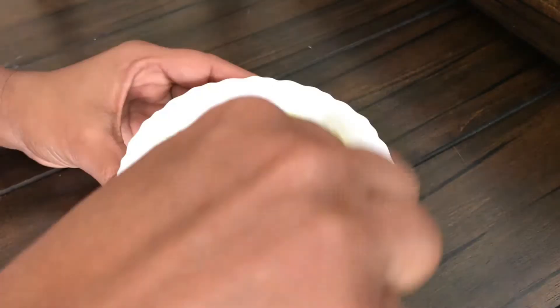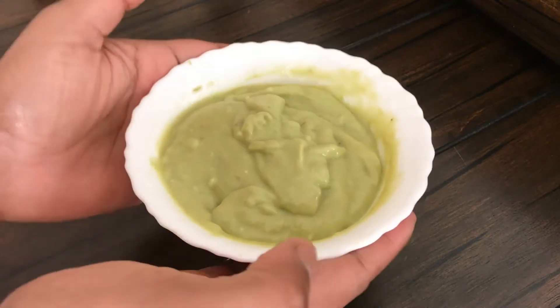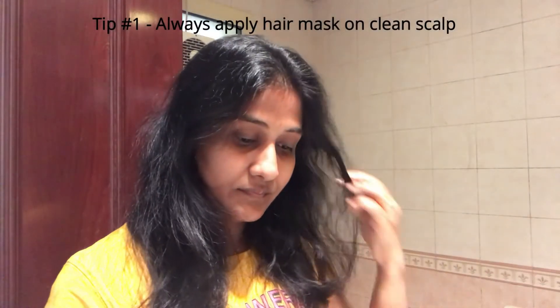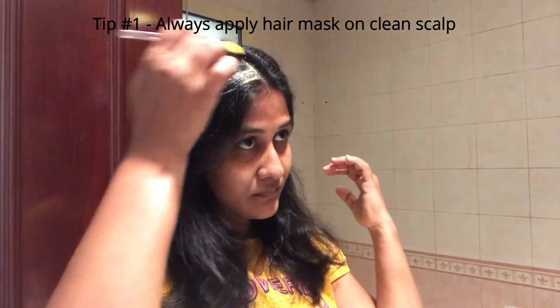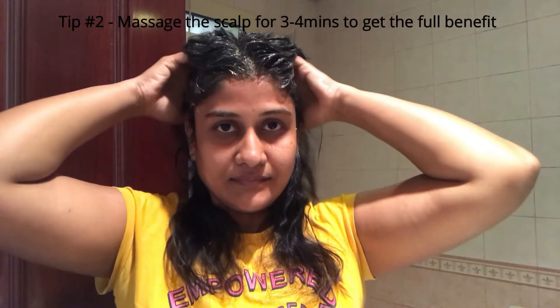Now add all the ingredients and mix it properly and mix it well. It will be very thick in consistency. Our hair mask is ready to apply. Tip number one: apply the hair mask on a clean scalp with a little bit of oil, and apply it for 3 to 4 minutes so you get the full benefits.